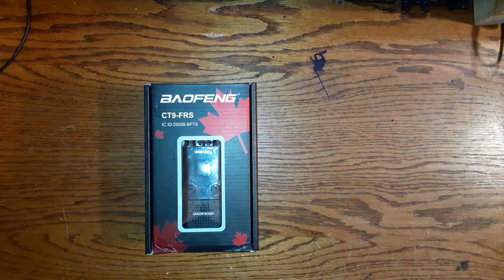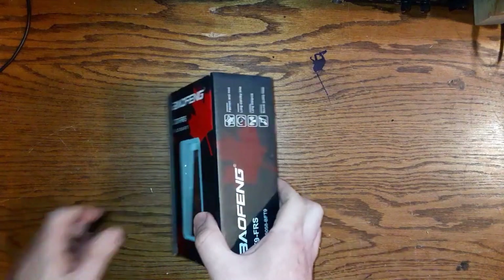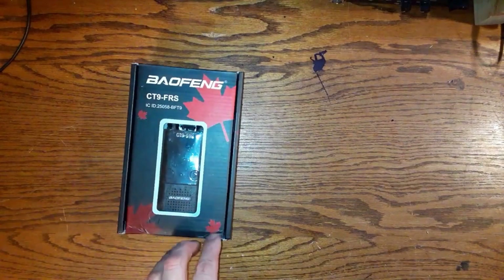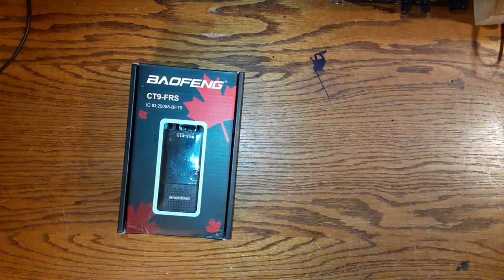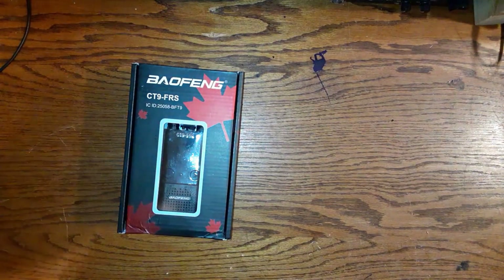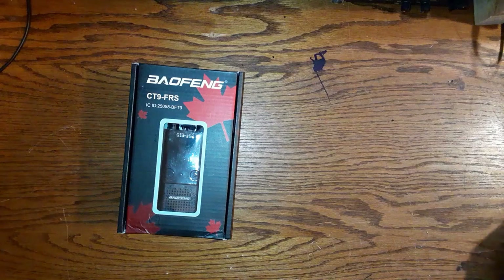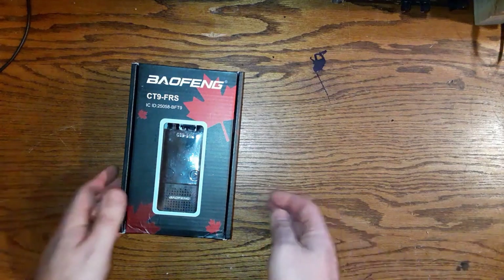Today I'm going to review the Baofang CT9 FRS radio — this is the box right here. This is a license-free radio. This mini size, modern-looking radio provides 14 FRS channels with half a watt output. A micro USB fast charging cable and wall plug come with the radio.